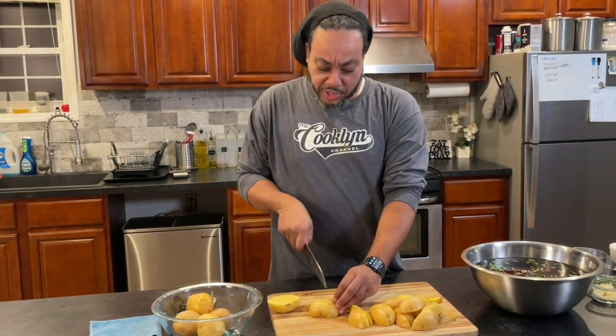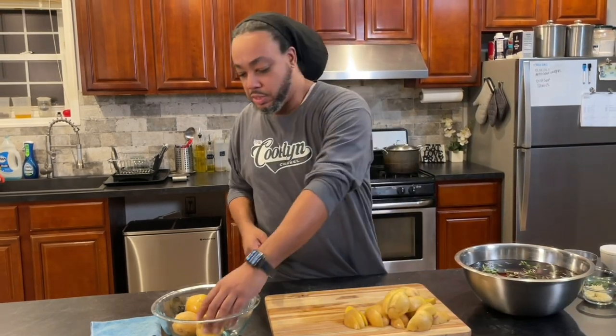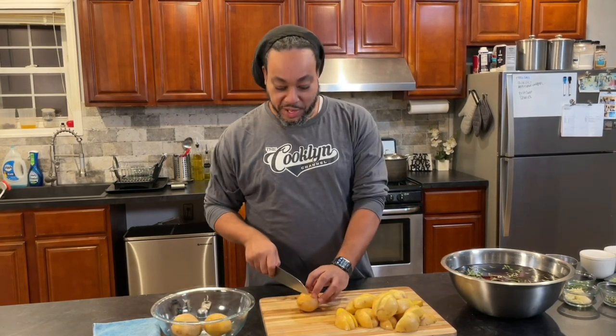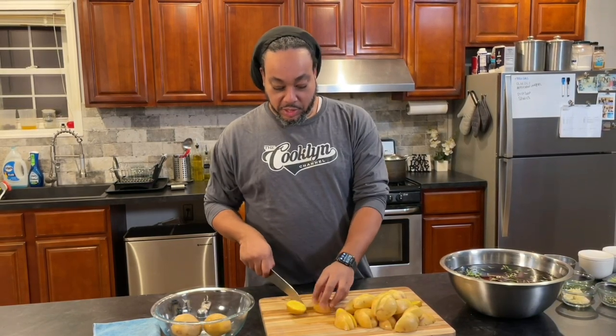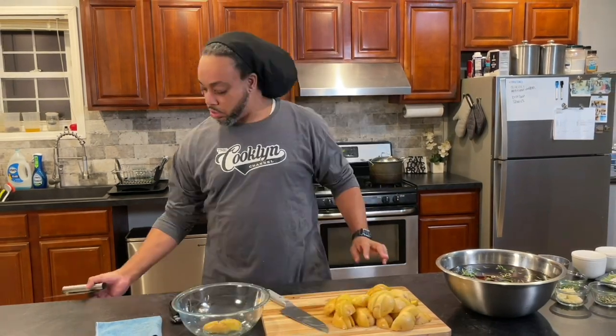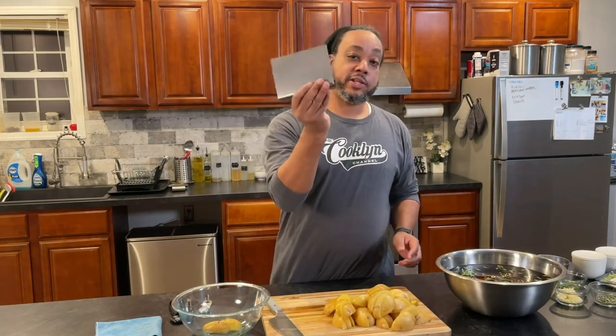I can't give you a measurement of potatoes — it really depends on your family's level of hunger and whether you want leftovers. I'm cutting up enough so we can have a nice pile of mashed potatoes on our plates, and if tomorrow somebody wants some for lunch or a snack, they can certainly have a serving. Introducing one of my favorite tools: the bench scraper. Get you one of these.